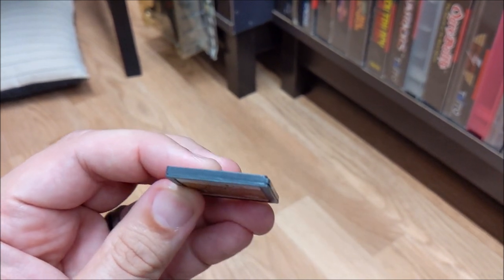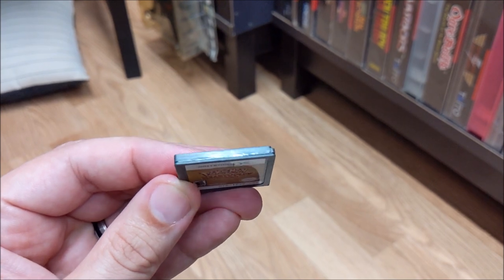All fake games that I have ever come across look like this on the top side. It's that simple. If they have the indentations, it's real; if they don't and it's smooth, it's fake.